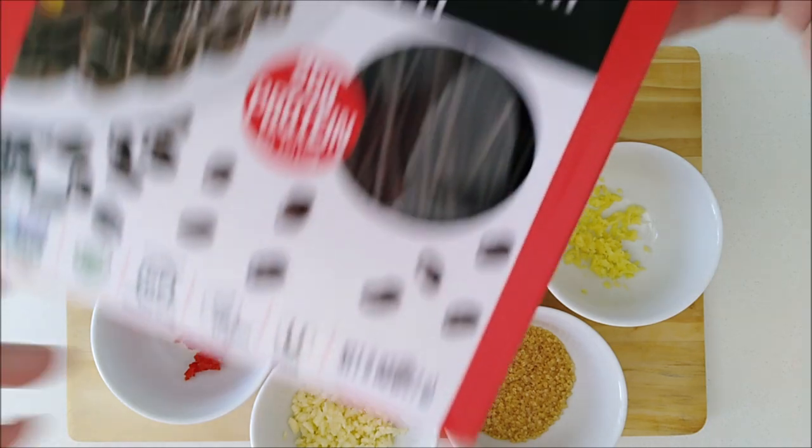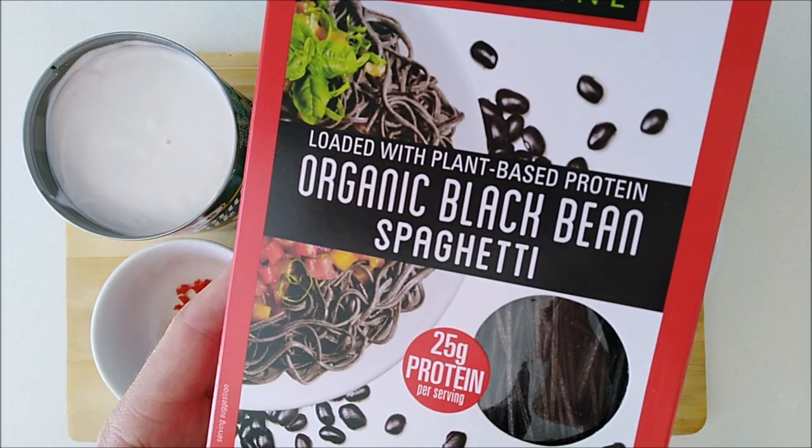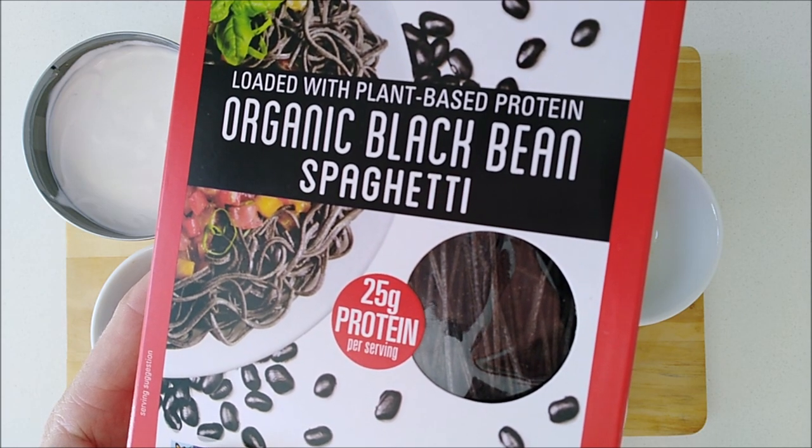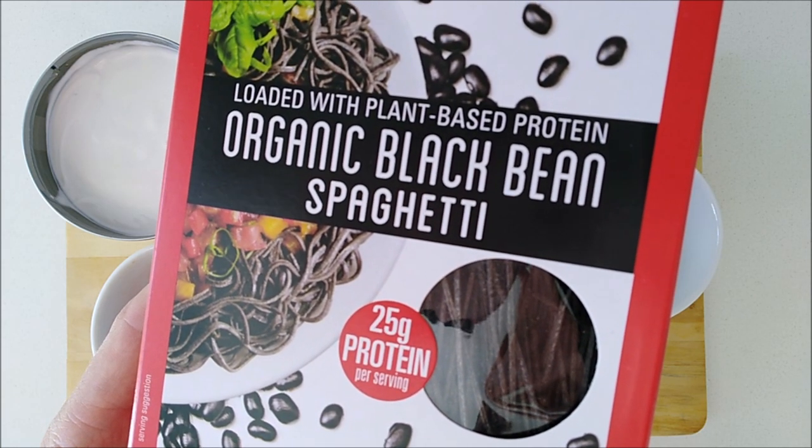For our noodles, we're going to use black bean spaghetti. It's kind of hard to find, but your local organic store like Whole Foods should definitely have them.